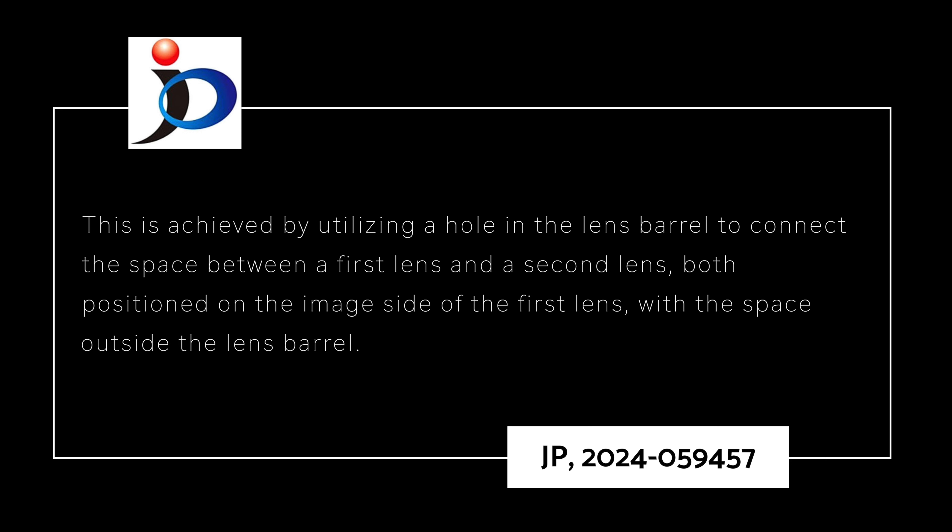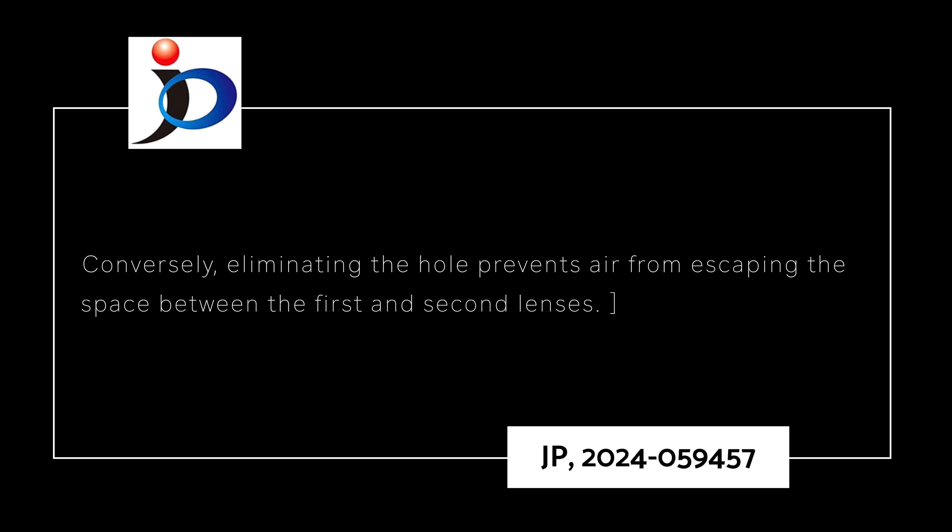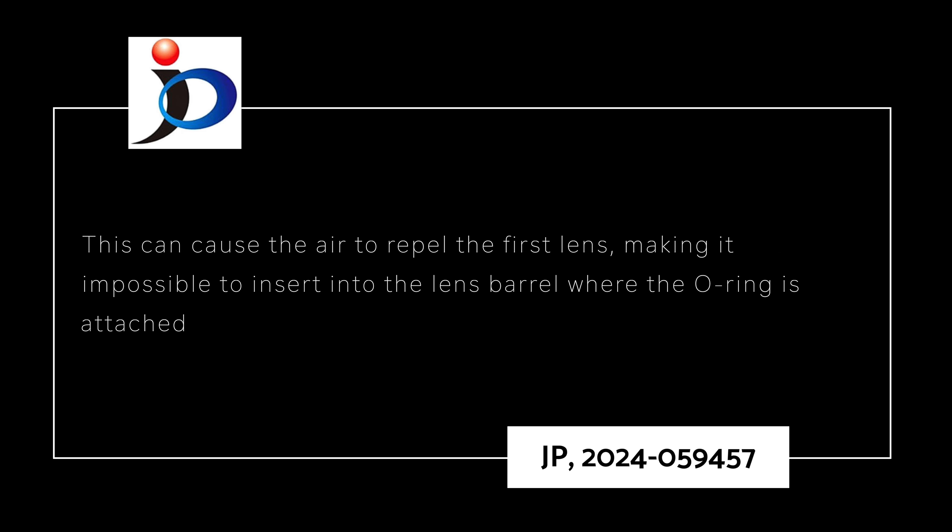I know what you're thinking — a hole in a lens can't be good, that's going to destroy weather sealing. Well, no. It's not really a hole but more of a valve to control the flow of air between the outside environment and the inside of the lens. The patent states that failure to close the hole may result in dew condensation on the image side of the first lens group due to temperature changes. Conversely, eliminating the hole prevents air from escaping between the lens groups, causing air to repel against the first lens group and making it almost impossible to insert a lens barrel where the O-ring is attached.